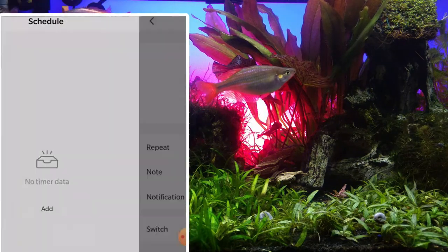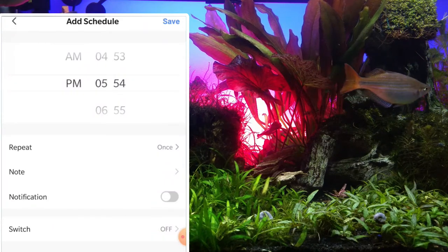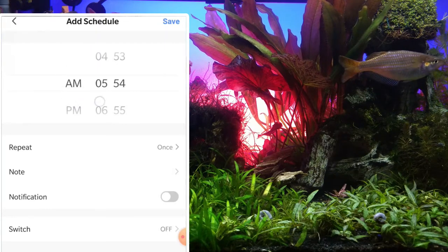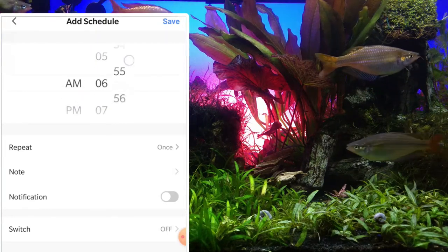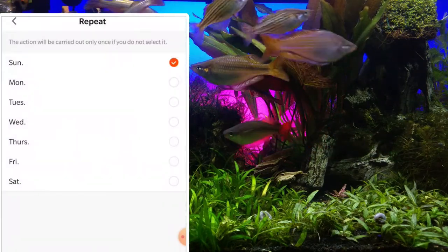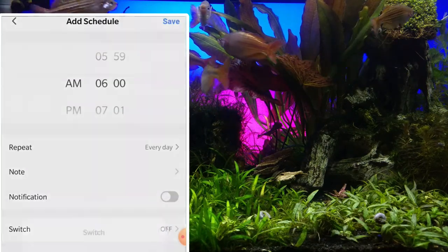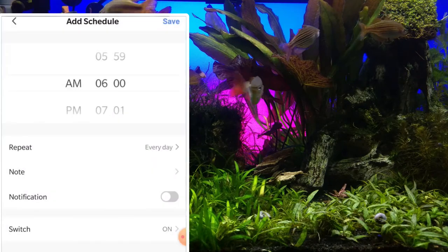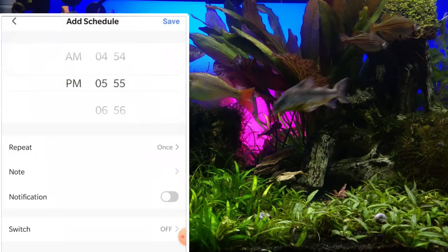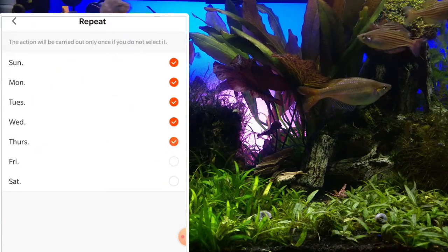First, you want to decide how long you want these lights to stay on and set up a basic on/off schedule. I actually do a long photo period in this tank for display purposes, most of it being very dim in the morning and evening. So I want to start these backlights at 6 a.m. Set that. Make sure you tell it to run the schedule every day. Now I want to turn them off at 9 p.m. Okay, done with that.